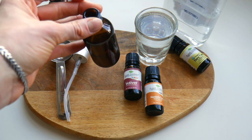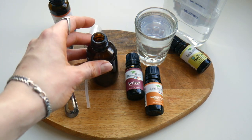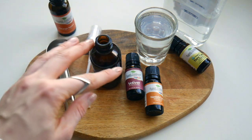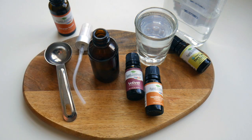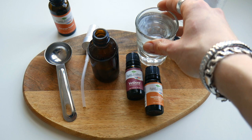We shall need an amber or blue dark glass bottle — a 2-ounce bottle would be good, this is the bottle I have on hand right now. We shall need to mix a few ingredients. The spray will last you a long time, and then you could make a new batch.